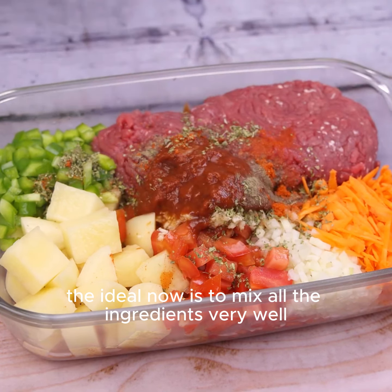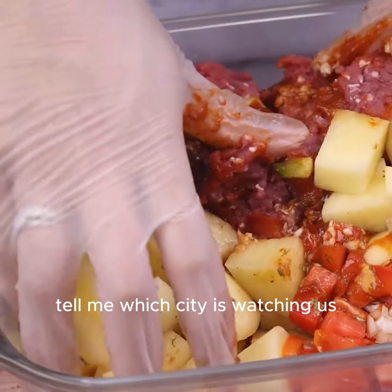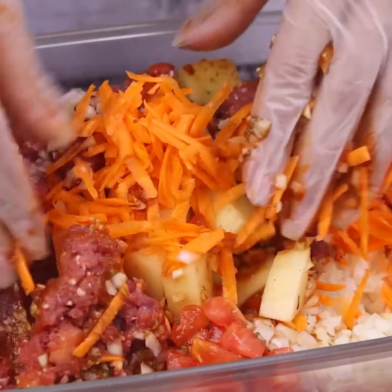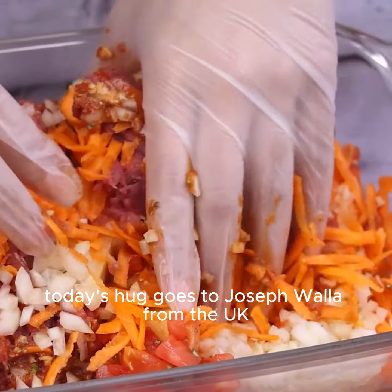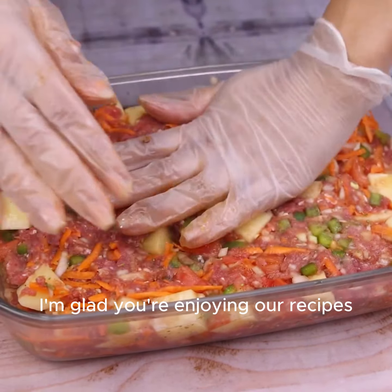The ideal now is to mix all the ingredients very well. And before I forget, tell me which city is watching us — to send you a special hug. Today's hug goes to Joseph Walla from the UK. I'm glad you're enjoying our recipes.